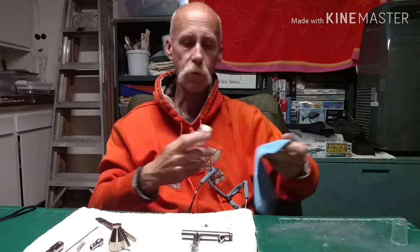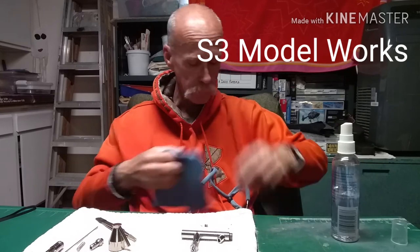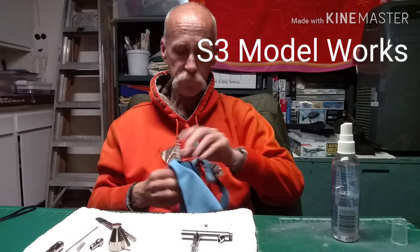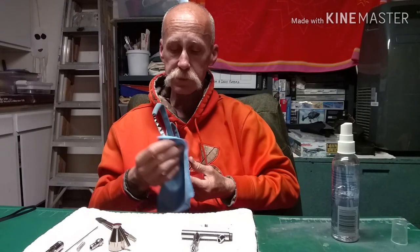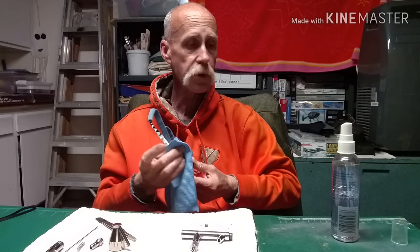Hi guys, it's Scotty, S3 Model Works. I'm just getting set to go here. I promised myself, and I also made a promise to you guys in the back of my head, that the next time I did a full airbrush strip, I'd film it. So here we go.